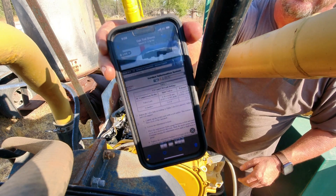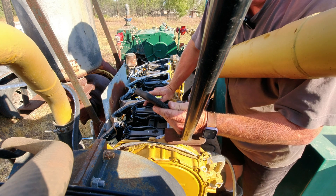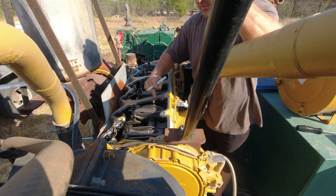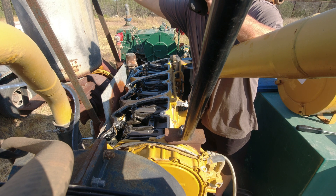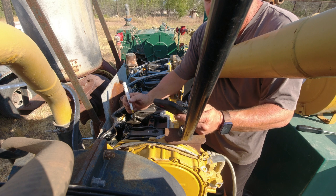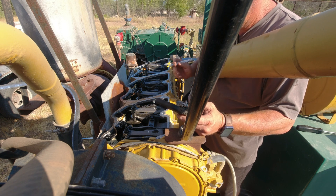I've got the valve lash sequence pulled up — it's a straight six so it's pretty cut and dry. I'm on the compression stroke, and I'm going to go through and mark all the valves and injectors I need to adjust. I'll put a dot on them and then draw a line after I adjust them. For intake valves that's going to be one, two, and four; exhaust will be one, three, and five.